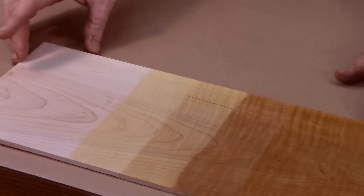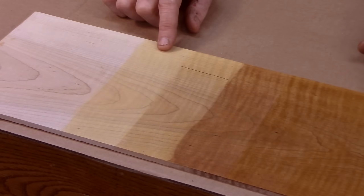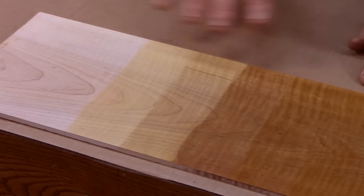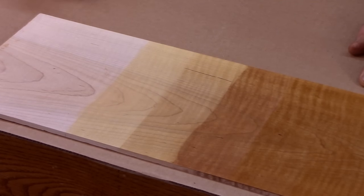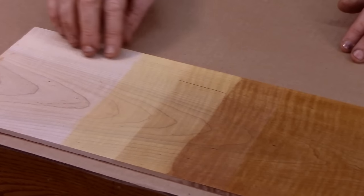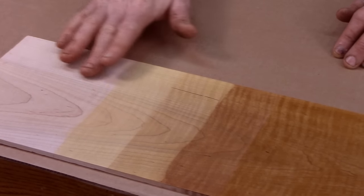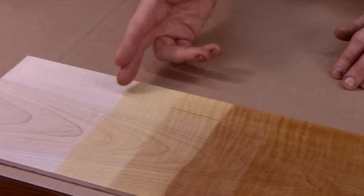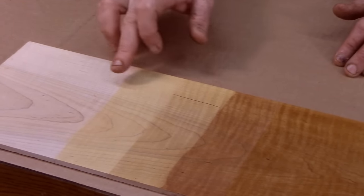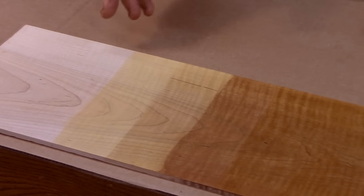To begin, I'm going to work with this dye stain. But before I do that, I have to raise the grain of the wood. This dye stain is water-based, so it will raise the grain. What I mean by raising the grain is: when we sand to our final sanding — I usually sand to 220 — and then you wet it, the little hairs of the wood fibers that have been scratched with the sandpaper will be standing up after it dries and the surface will feel rough.